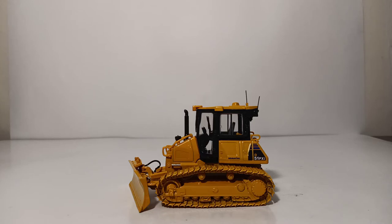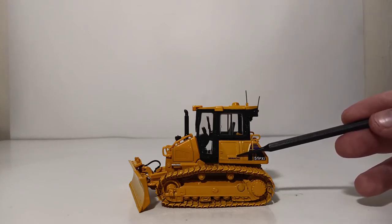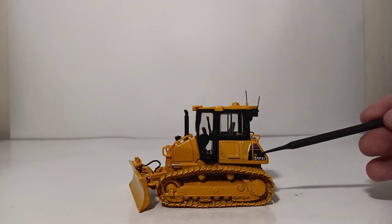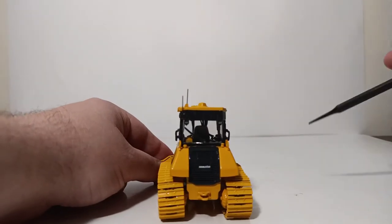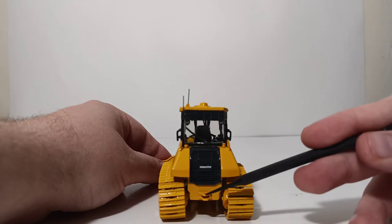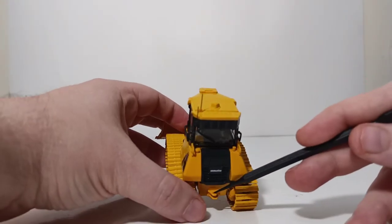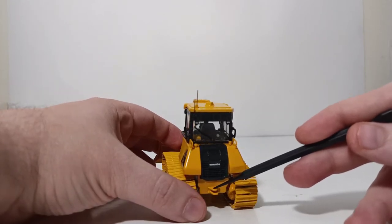Let's begin the review by taking a look at the detail and decal application on this 1st Gear model. All of the decals are applied very crisply and to a high-quality finish. You have Komatsu in blue and the D51PXI designation. Moving the dozer around to the rear, you can see Komatsu, and there is a simulated tow hitch with a drilled-through hole, so if you wanted to put a tow pin in there, you can.